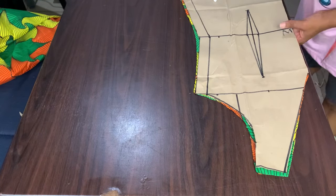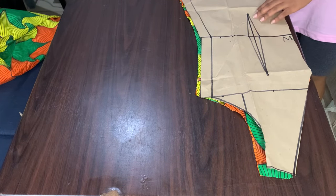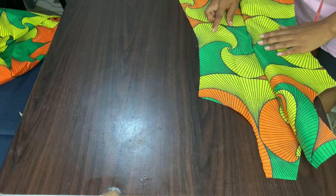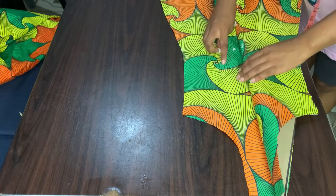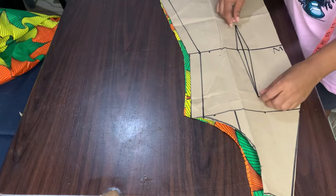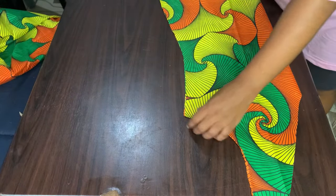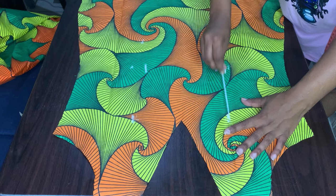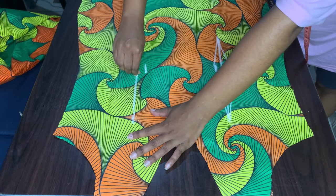I've cut my front — my front was on fold and I did not add any zipper allowance for the front. Now I would transfer my darts on the fabric. If you're having a lining you can use it, but in my case I did not have a lining, so I went on to cut facing for my dress. Don't forget to subscribe to my channel and comment down below if you have any questions. If you like the video, don't forget to hit the like button.